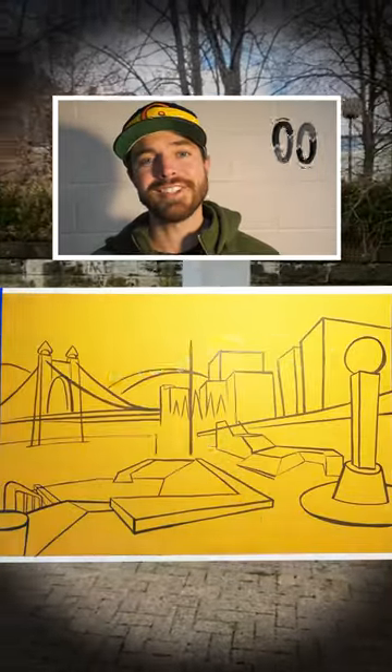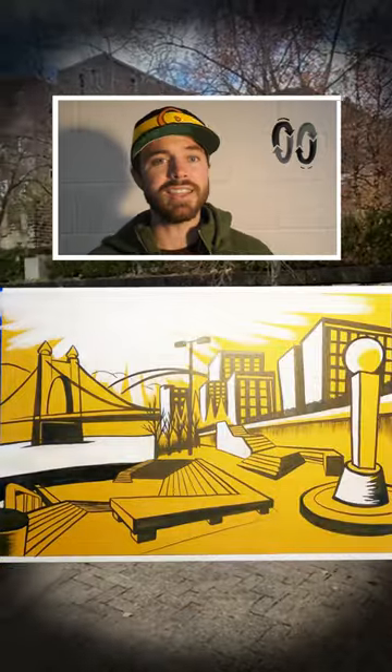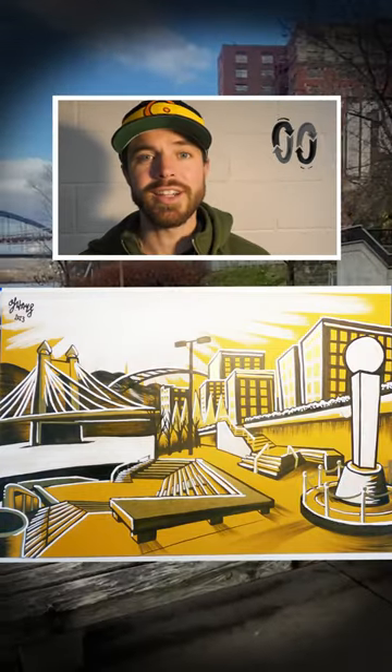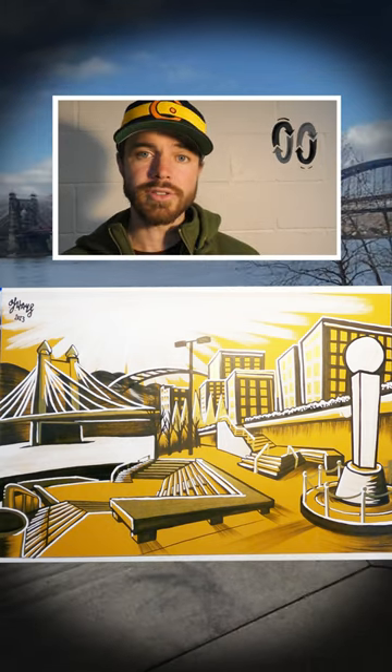I'm going to call it a camouflage correction. Some of these lines and marks are very apparent that it was a mistake and that I made a correction to it. As I work this in, fill in the detail, fill in the colors, I'm going to camouflage that correction so that you don't even see it and it just looks like it were part of the drawing in the first place.